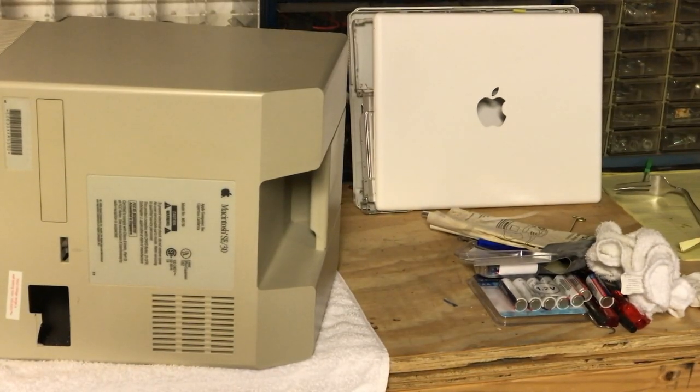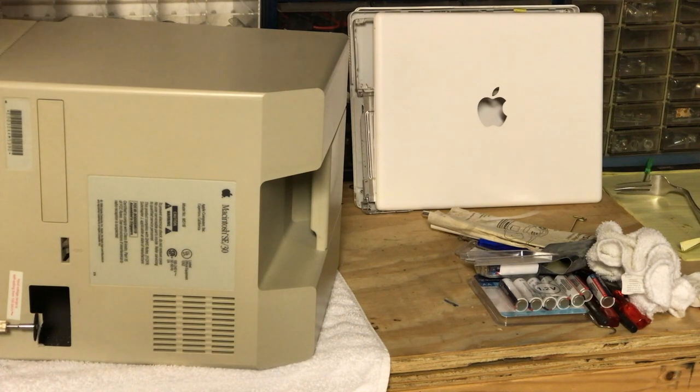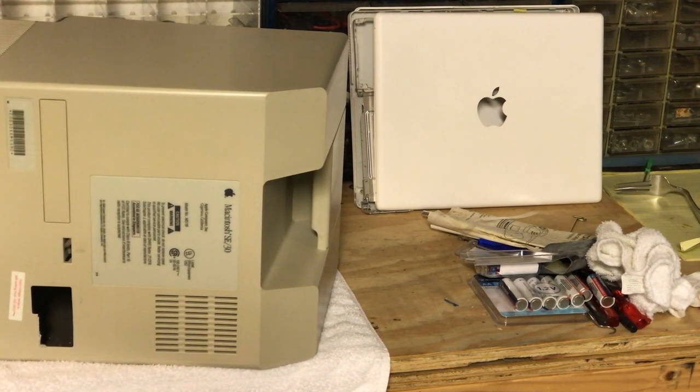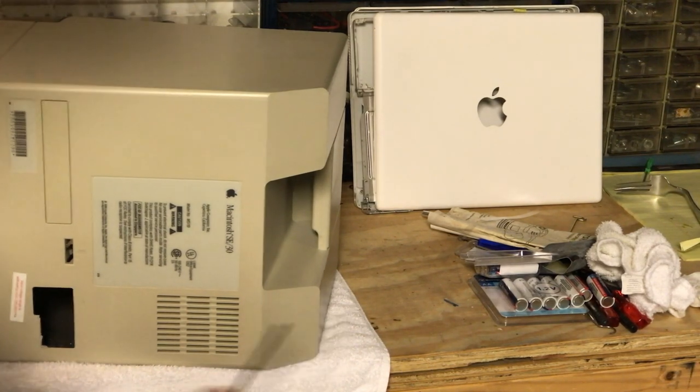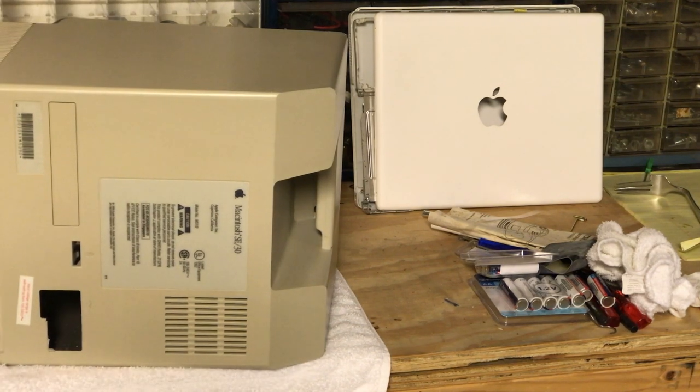We're going to use the Dremel tool — I think that'll be our better bet. I just took the Dremel to it; it's a little bit faster and I didn't want to risk breaking it. Now I'm going to take the file to it and file it a little bit.